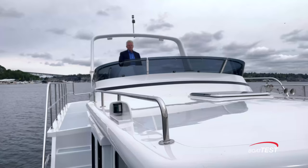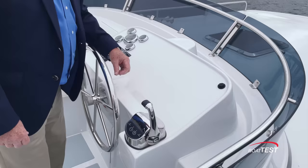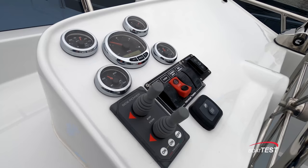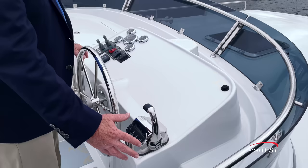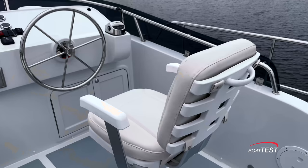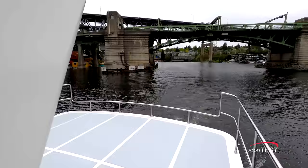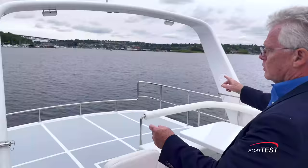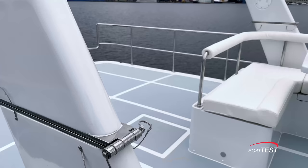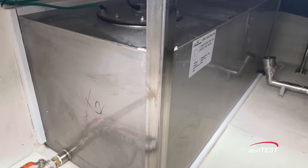On the flybridge, the helm is starboard-side mounted with wide open space for a display. Gauges are on the left-hand side along with thruster controls and switching. The throttle is to the right and the steering wheel is vertically mounted. Behind the comfortable weatherproof pedestal helm seat is a wide open boat deck that can be populated with chairs. A crane has yet to be installed. There's an antenna arch that's collapsible so you can lower your bridge clearance.